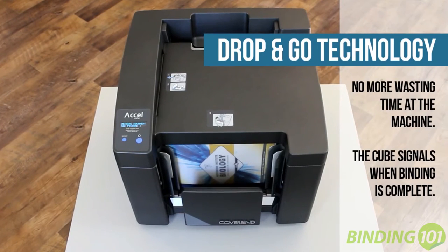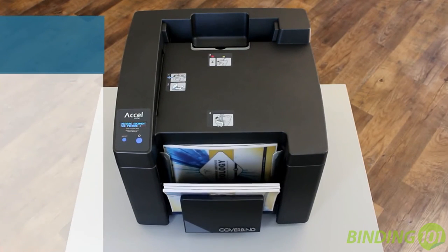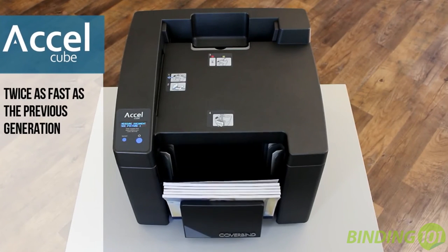When the bind is finished, the Acel Cube will chirp and a light on top will turn red. The entire binding process takes only about 60 seconds, and with continuous loading, you can achieve speeds up to one second per document.